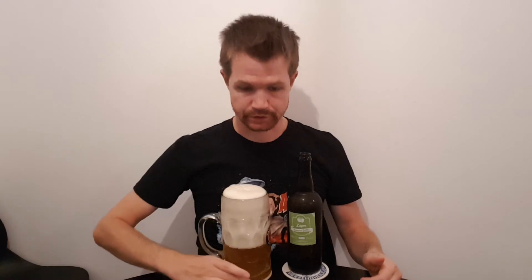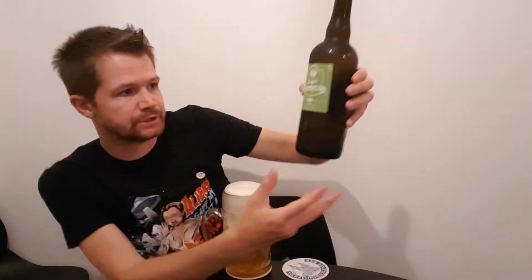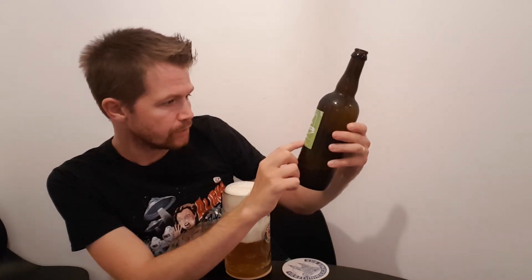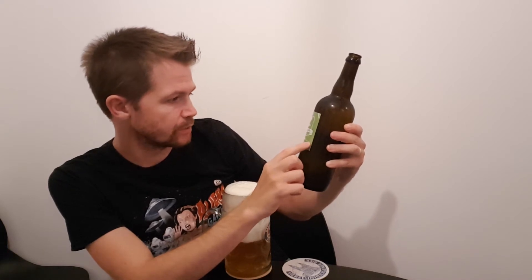Meanwhile I can show you a closer look at the label right here. The information is: Brauerei Göller, Drossendorf, Memmelsdorf, Tutatenwasser, Kerstemaltz, Hopfen — all good content, 4.9 percent volume.